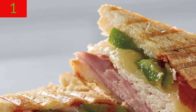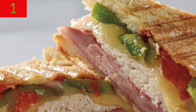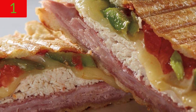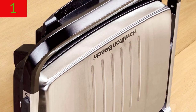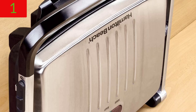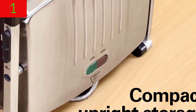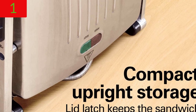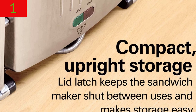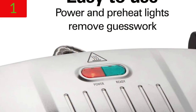Easy clean up: as food cooks, fat drips into the dishwasher-safe slide-out drip tray, which helps to keep your counters clean. After cooling, wipe the nonstick plates with a damp cloth or use the provided spatula-scraper tool to clean them. Use your own fresh ingredients to make restaurant-quality sandwiches and grilled dishes on the panini press grill for a fraction of the expense of eating out.